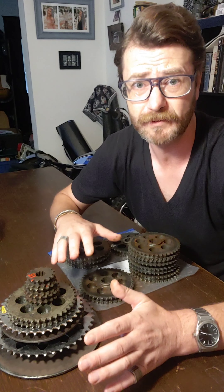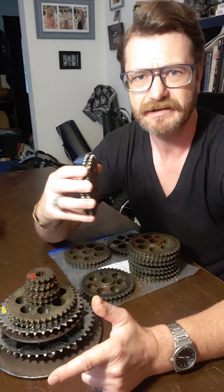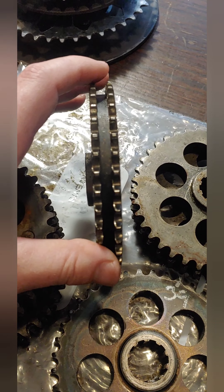Inside of here we have some gear ratios. Typically it's one to two — this one says 19 and this one says 39. That's kind of the concept, almost like a 20/40 idea, so that you've got two rotations up here to one rotation down there.